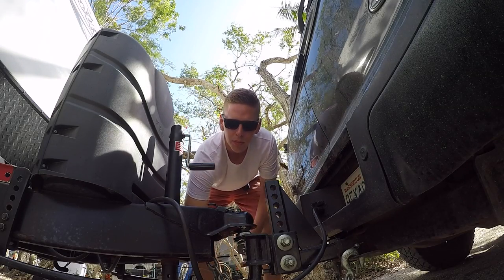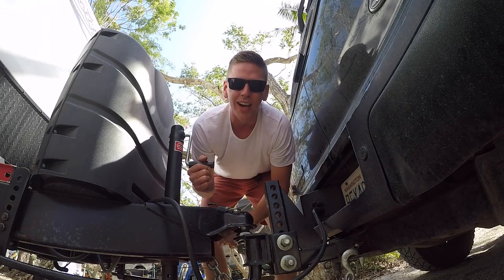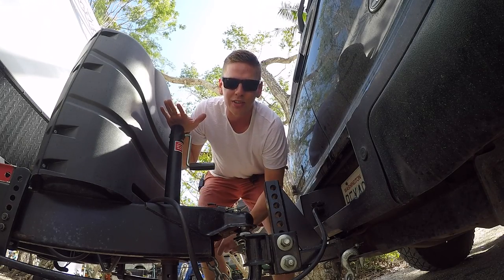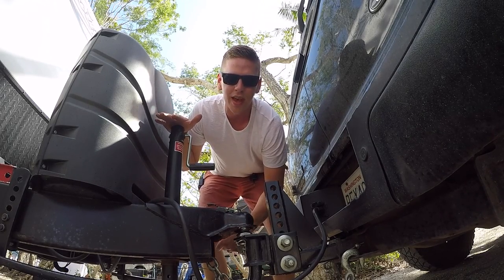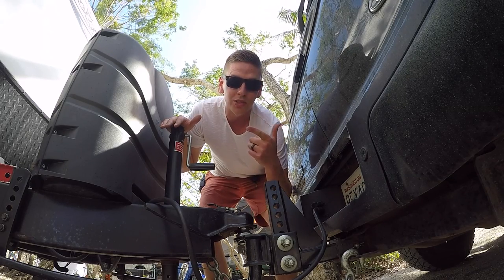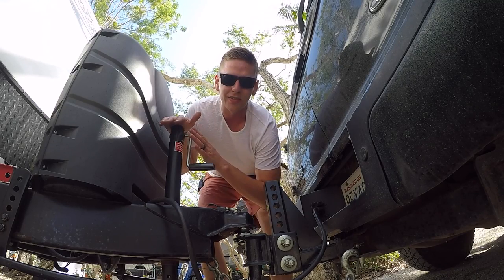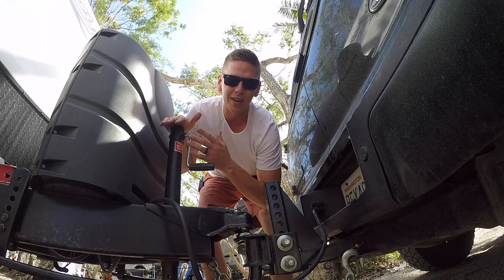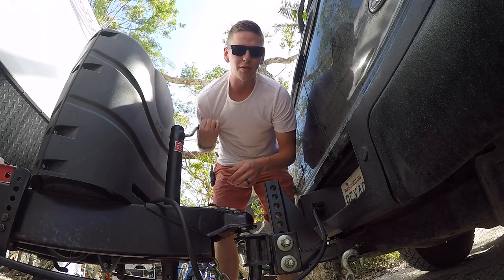I'm gonna put the block under first — I have a manual crank. It would be really nice to have an automatic crank, and I know a lot of trailers have that. The reason I decided not to do that is one, I didn't want to pay for it, and two, I've seen people have issues with the automatic crank breaking and then they're kind of screwed. So I just stick with the manual — it's not bad for me to do a little bit of physical labor every once in a while.